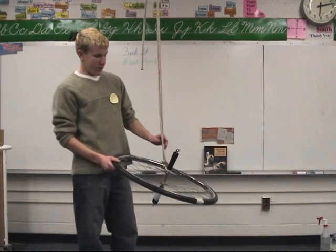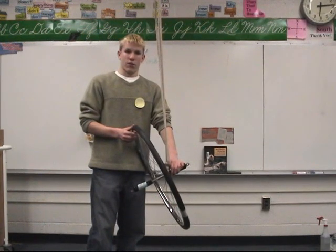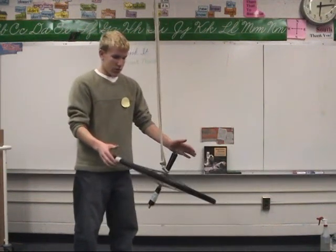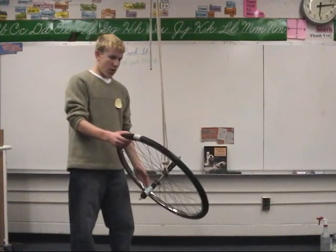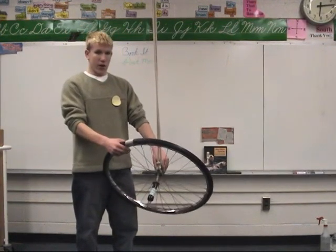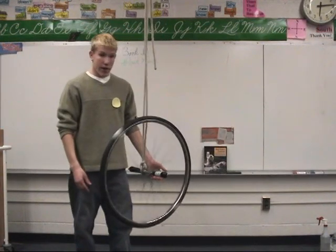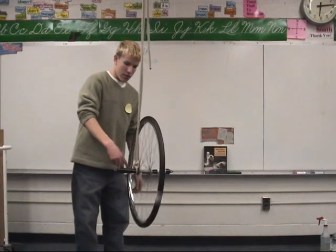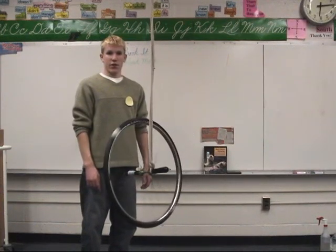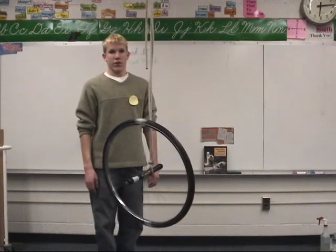Here I have a bicycle wheel and a piece of rope attached to one side of the axle. As you can see, if I put the wheel in the upright position and let go, the wheel flops over because gravity is acting upon it and it has no means of being stabilized otherwise. But if I turn it into a gyroscope by spinning it — giving it angular velocity — I can let go and the wheel will spin around the place where the rope is attached. This is called precession.